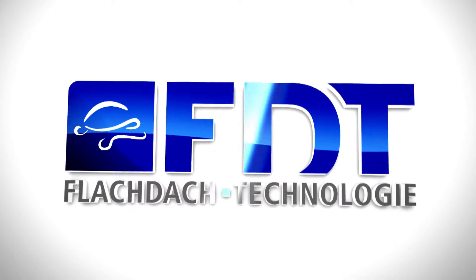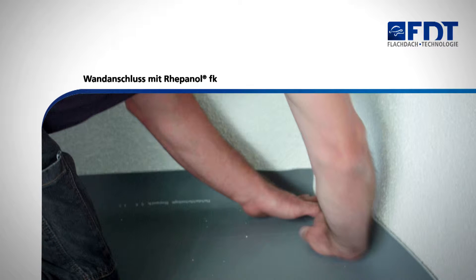FDT Flachdach Technologie. This video shows you how to carry out wall flashings with Repanol FK.